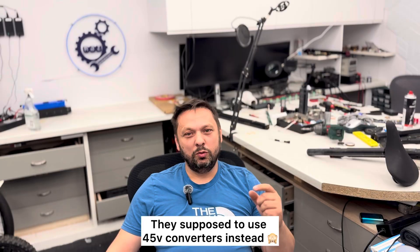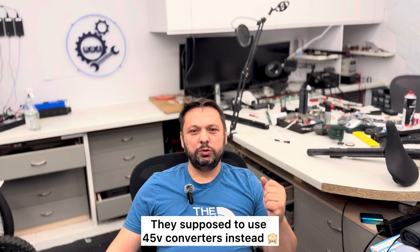I'm gonna explain what's wrong with this bike overall. When they designed this bike they took into consideration a nominal voltage of 37 volts. In the design they use DC converters that convert the 37 volts into 5 volts for Bluetooth, for display, and so on.